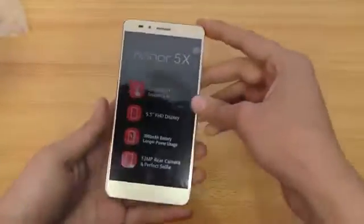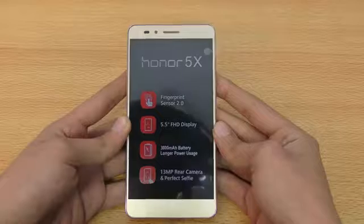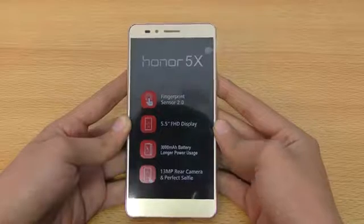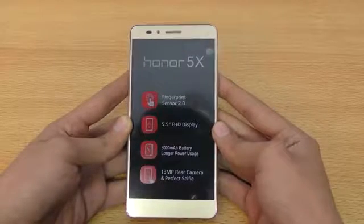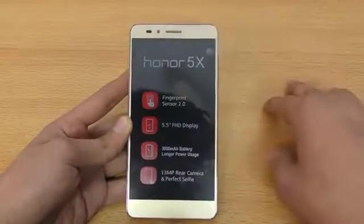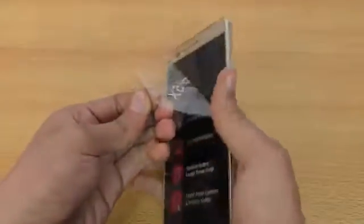Let's put all that aside and take a look at the device. Let's boot this phone up. On the front we have a speaker. Looking at the specs: it has a fingerprint sensor, a 5.5-inch 1080p HD display. I'm really curious how this phone will stack up against the Galaxy A7 from Samsung. It also has a 13-megapixel rear camera and a 5-megapixel front camera for selfies. Battery is 3000mAh.